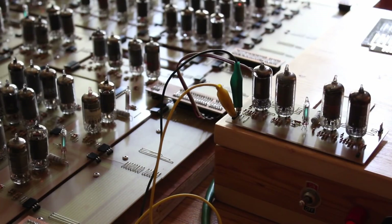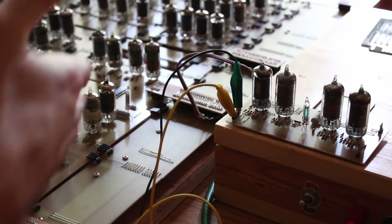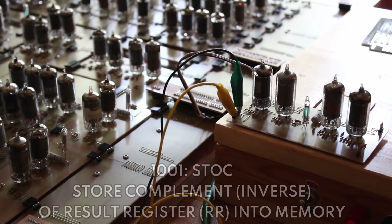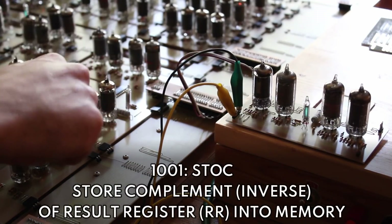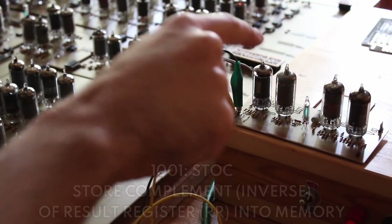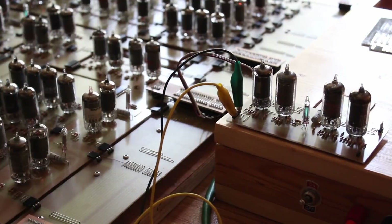It currently has that zero stored. I can load something else into the result register — it's storing a one right now — so let's load a zero into it. Now if I do another STOC operation that'll store the complement of zero, putting a one on the data bus, which should store a one in here and turn the VFD off. Yeah, that's super cool.